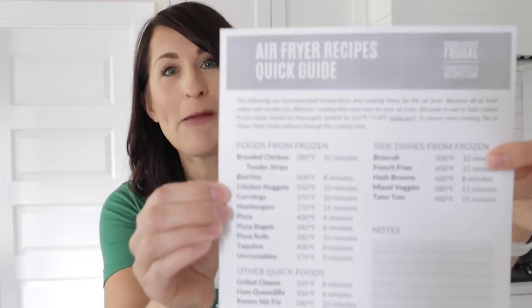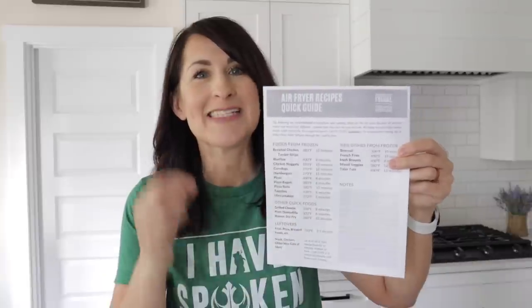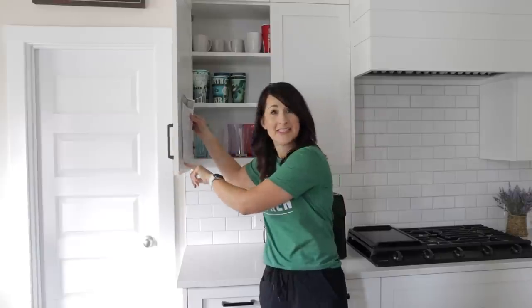As a thank you gift for watching to the end, I have a brand new free printable just for you. It covers about 20 common foods with the time and temp to air fry them. Hang it inside a cabinet, and then when your kids say 'I'm hungry,' you just point to this list and they can do it themselves.